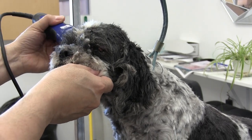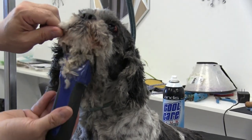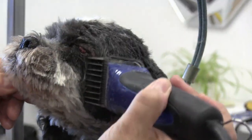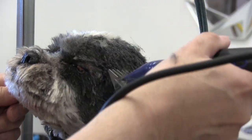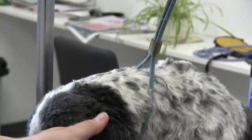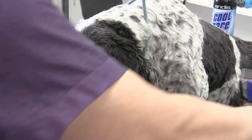What we're showing you here is everything you can do with just a 10 blade and a snap-on comb. The great thing about a shave-down is you don't have to worry as much about how it comes out — it's a shave-down, so you're not doing a lot of scissor work. It's easier in that sense, although you still have to know what you're doing. You just don't have to worry about the fine details of scissoring.